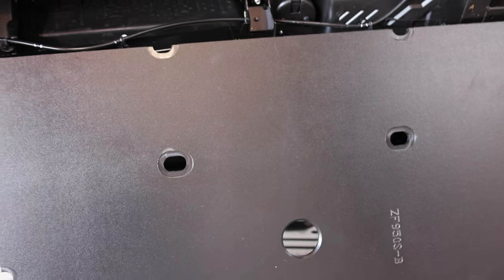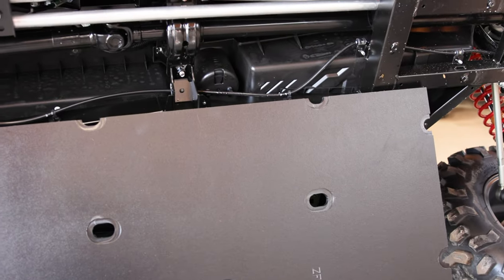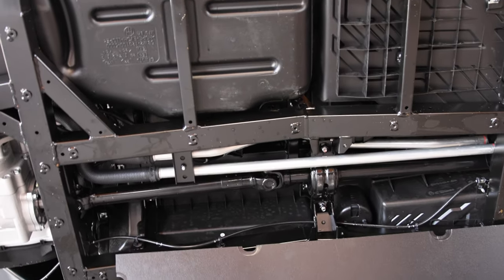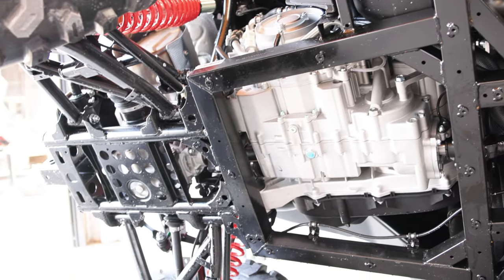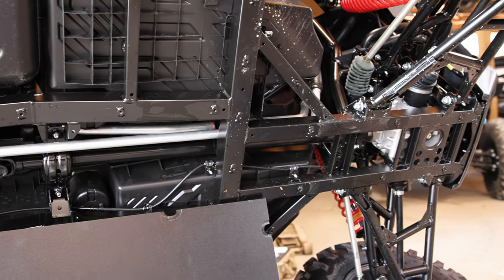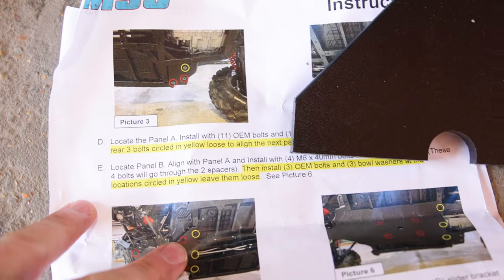Anyways, we've got the Team MSC skid plate that we're about to install and we're gonna line it all up. You're gonna get all the hardware that you need and the instructions that you can follow along step by step. We'll give you a brief overview as we install this one. One thing I recommend: make sure you read through the Team MSC instructions, get familiar with the steps, and just follow along.